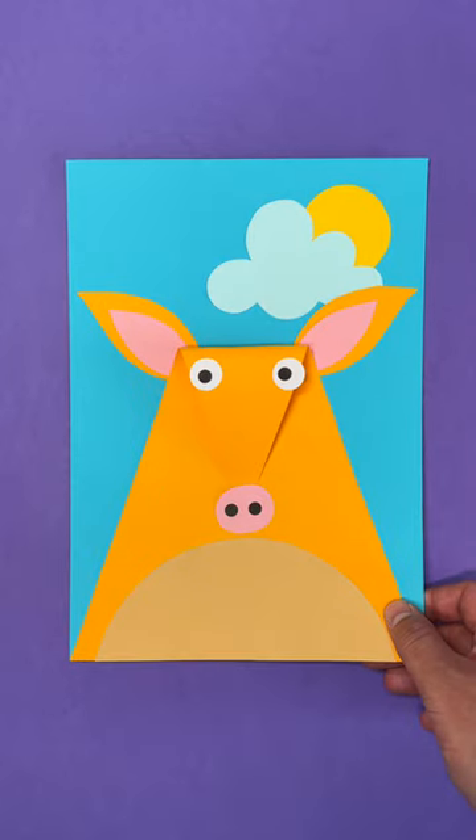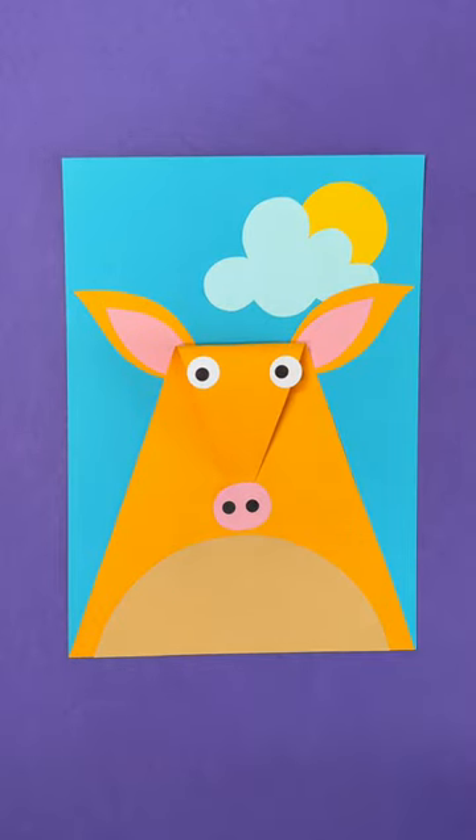Then add extra details with stickers. Hello, it's an amazing aardvark! Brand new Mr. Maker.